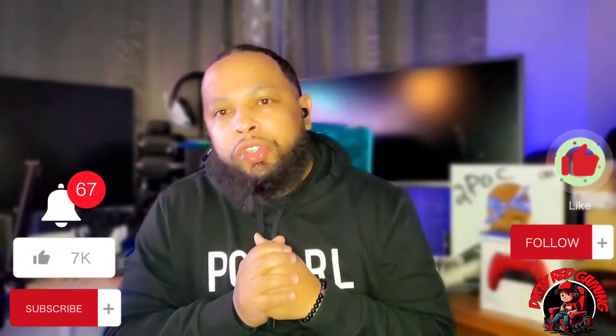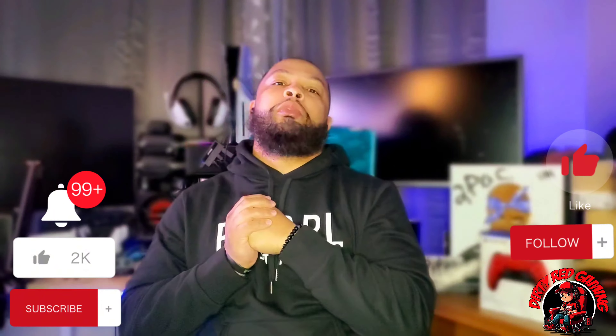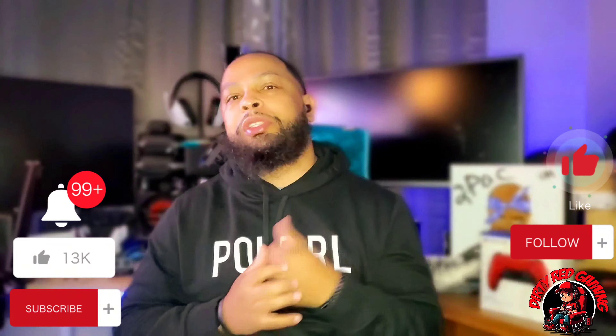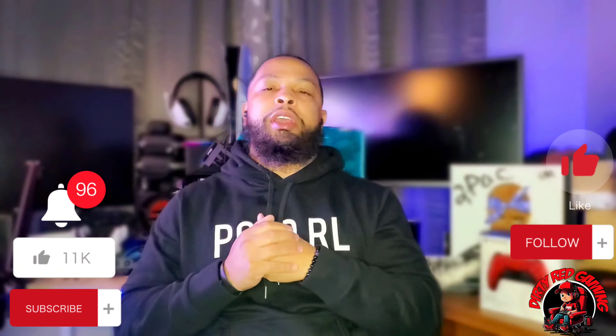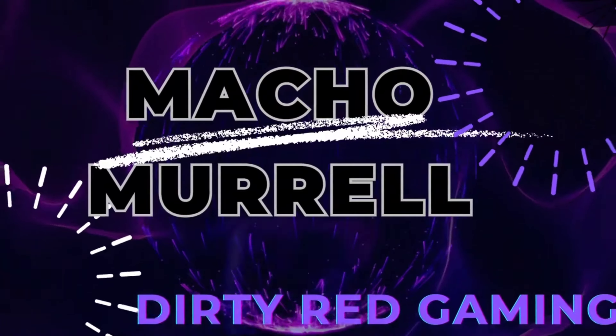What's going on everybody, welcome back to Dirty Red Gaming, where we take gaming and fashion and mash them together. I'm Macho aka Dirty Red, this is my channel. Welcome to 2024 everyone. Today we got another sneaker review — this is my first sneaker review in 2024, hopefully many more to come. Today we're gonna be taking a look at the Nike Air Max 720 in the Volt Black Bordeaux colorway.